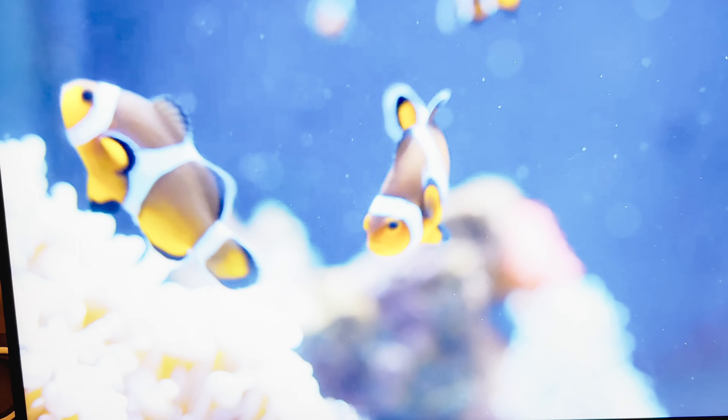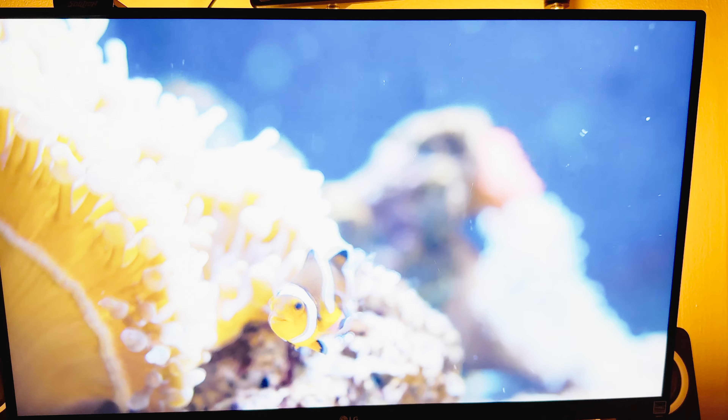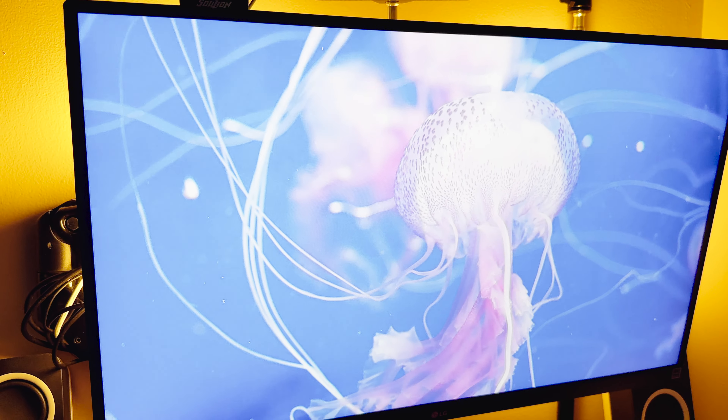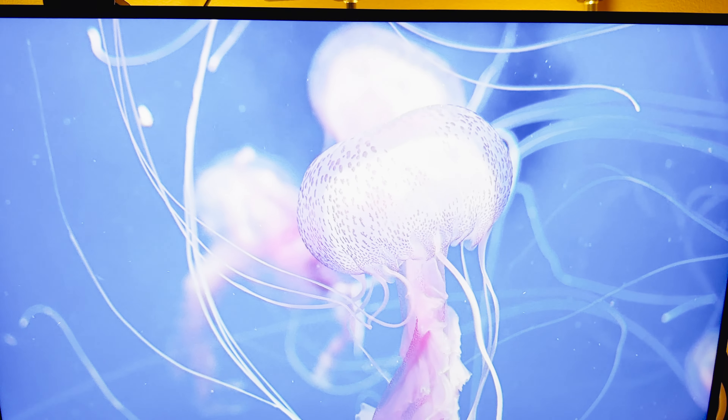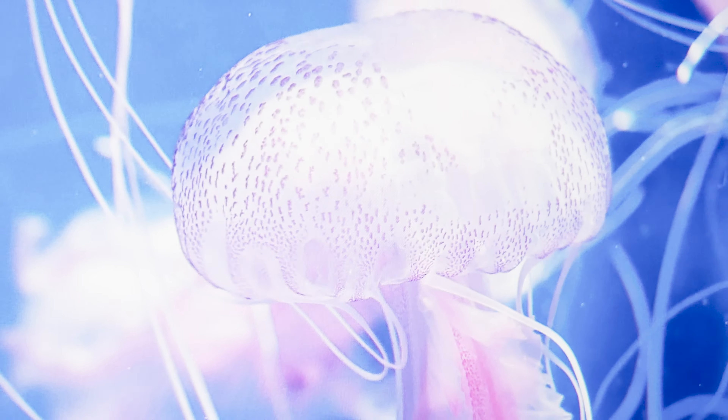So some more stuff in the box: probably the instruction manual, the mount that comes with it — but we won't be using that, we already have a mount. And the legs. Some cords: an HDMI cord, a power cord. That's a huge power brick.